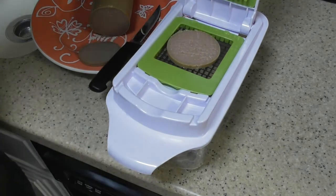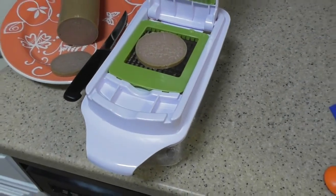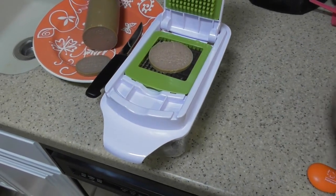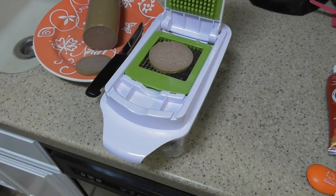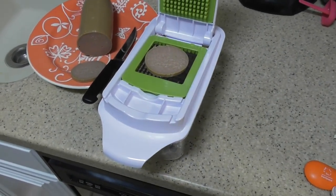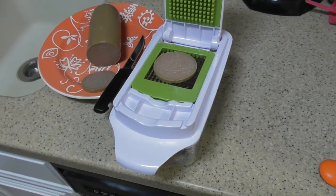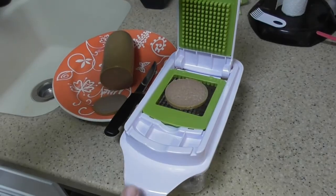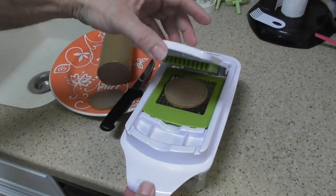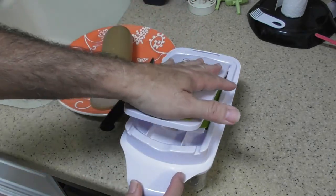So all I'm going to do now is zoom out a little bit to show you exactly what's going on here. I've got the treat on there now, and they want you to use pressure obviously to press the food through the holes or the blades.